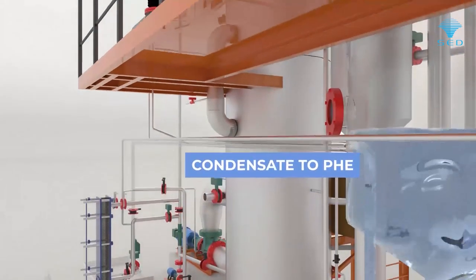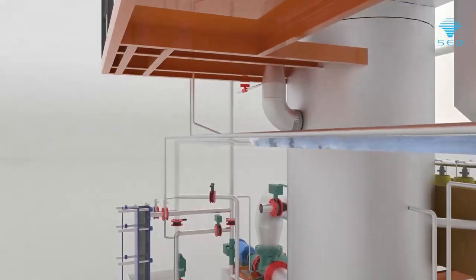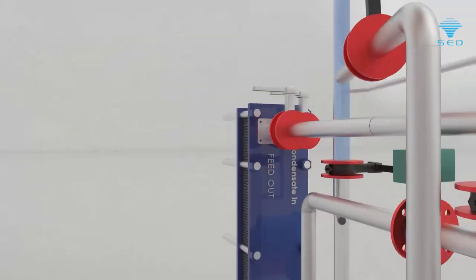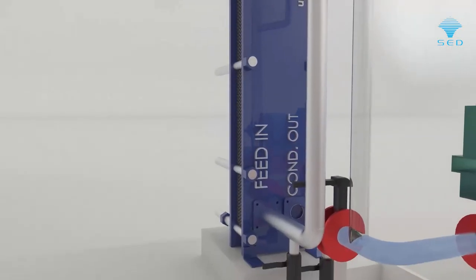The system operates on the principle of mechanical vapour recompression (MVR). Condensate is cooled by exchanging its heat with incoming feed through a heat exchanger, so the net blowdown of heat energy from the system is negligible, and condensate shall be reused in the process.